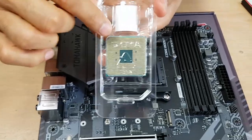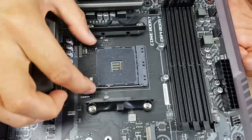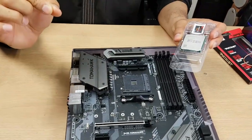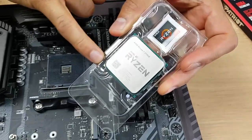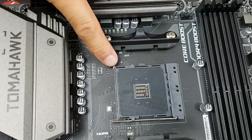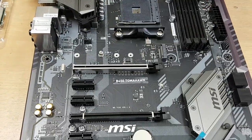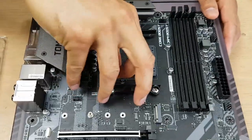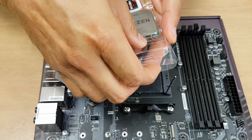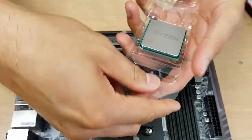AMD processors have what's called PGA - Pin Grid Array - which means the pins are at the back of the processor. On Intel motherboards, the pins are actually on the socket. There is a way to install this called ZIF - Zero Insertion Force. You'll see a golden arrow which you need to match with the arrow on the socket corner. First, push out the bracket and lift up - it releases the socket. Be very careful, I have dropped a couple of these and bent pins can mean bye-bye.